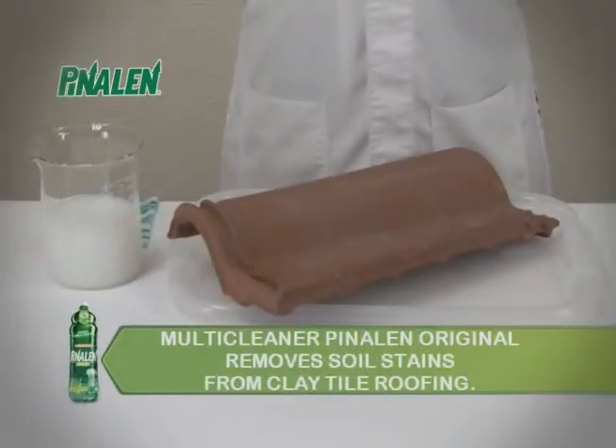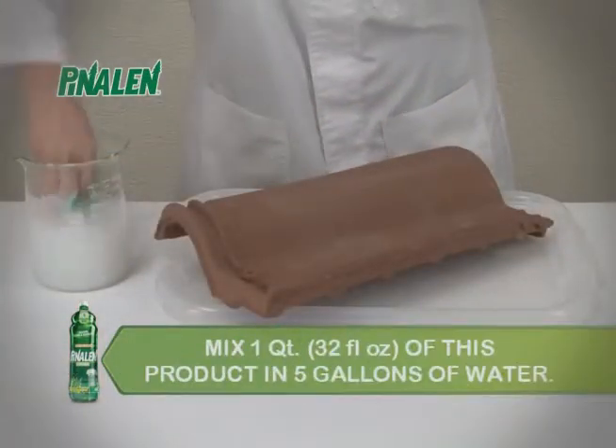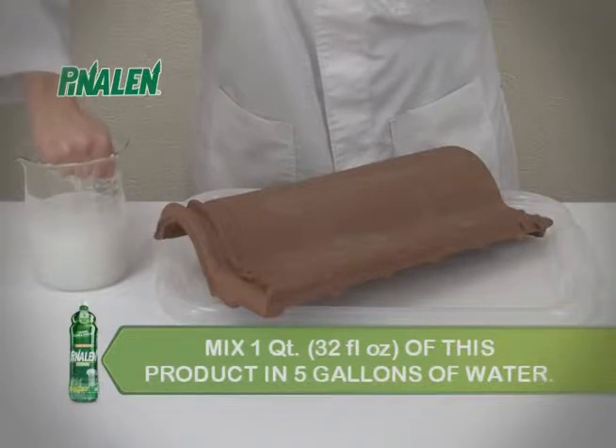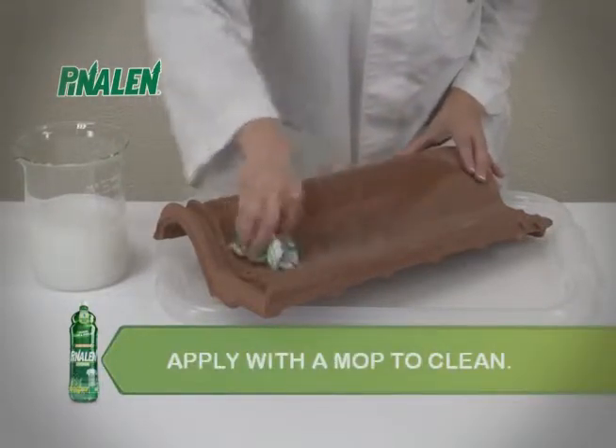Multi-Cleaner Pinalin Original removes soil stains from clay tile roofs. Mix 1 quart or 32 fluid ounces of this product in 5 gallons of water. Apply with a mop to clean.